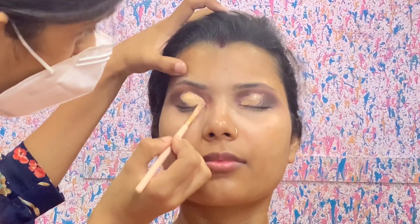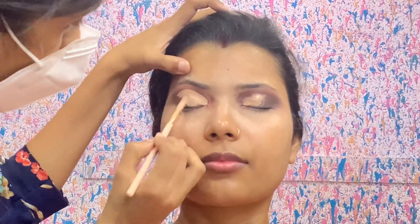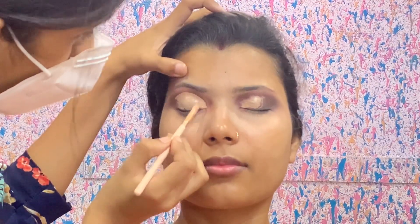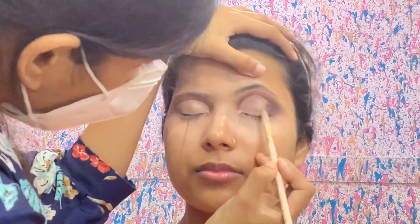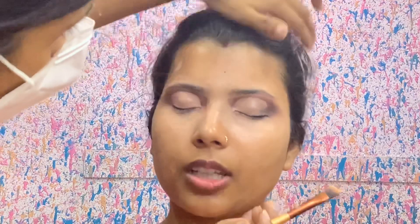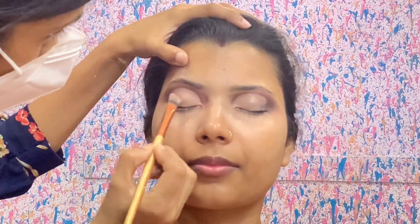Now I am going to draw a half cut crease. I am going to buff the same Swiss Beauty concealer to make the cut crease. Now look at how small your eyes are — this technique helps make small eyes look bigger. So you have to do your eye makeup like this to make the eyes appear larger.